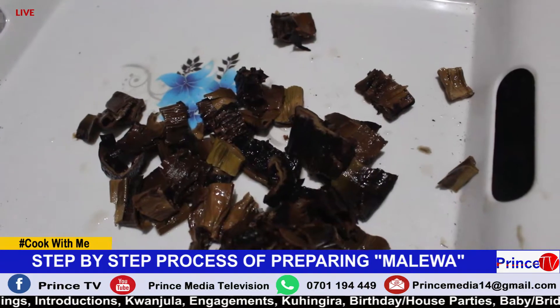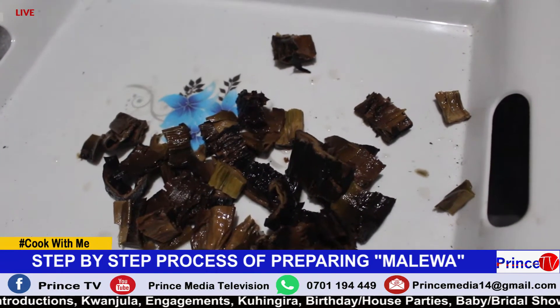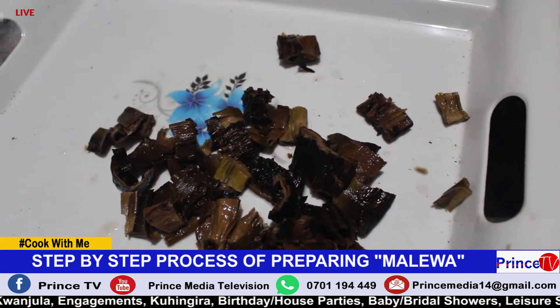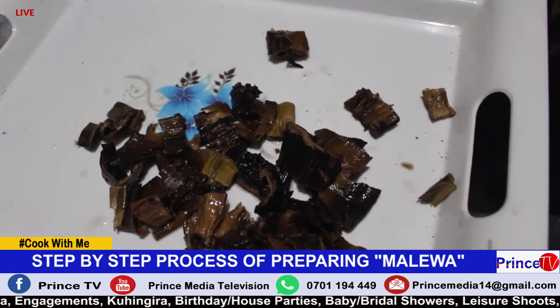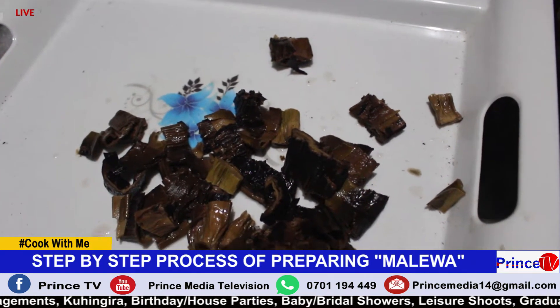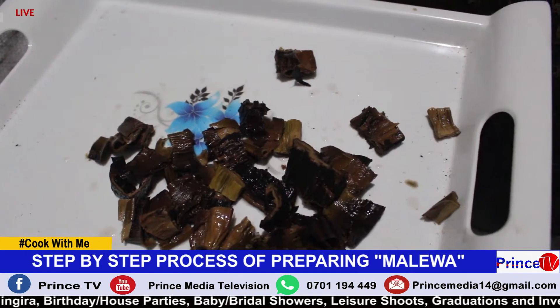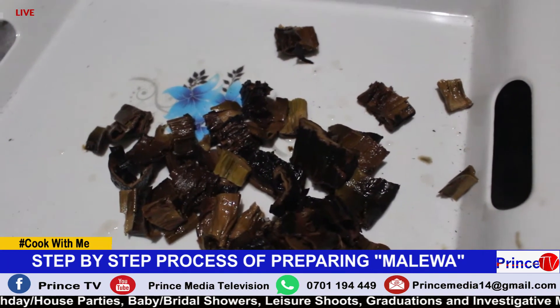After our Amalewa has finished boiling for around 10 to 20 minutes, you pour it out, pour away the water, and then you cut out the soft parts. These are the soft parts that we have cut.